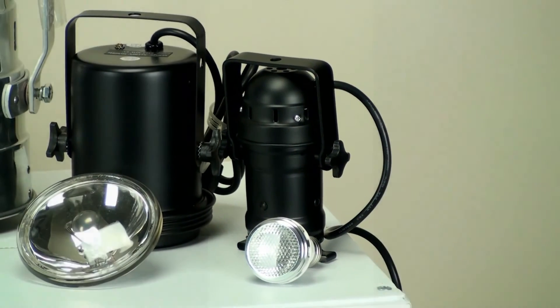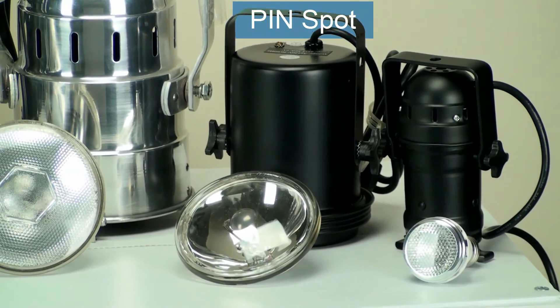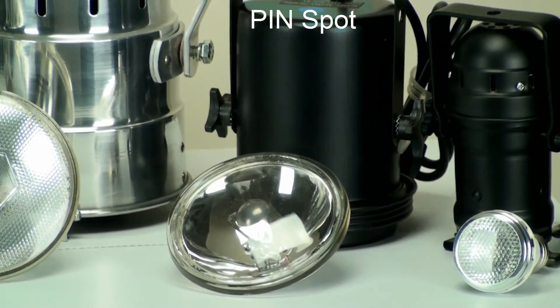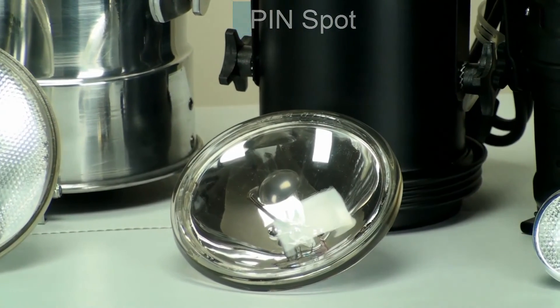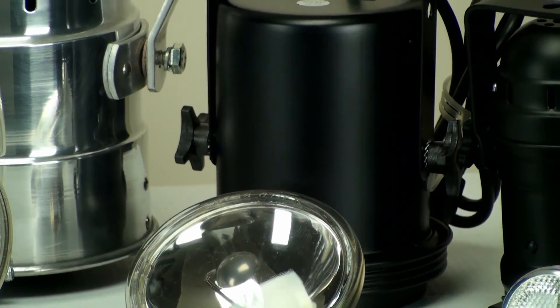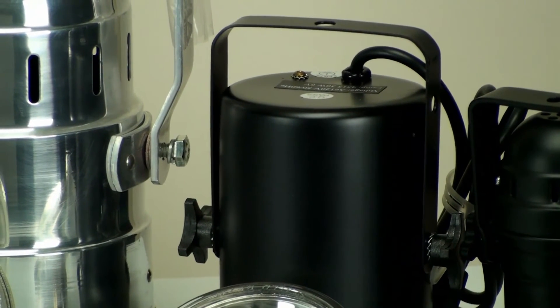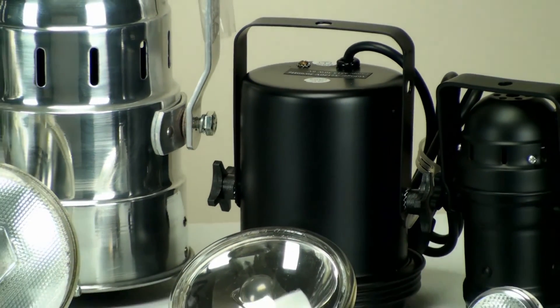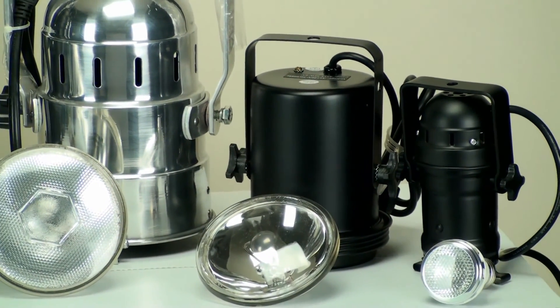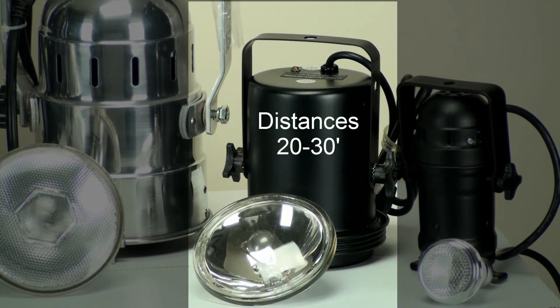Now let's take a look at the pin spot. The pin spot has a wattage of 30 watts and it is a super spot. It really only comes in one beam angle. It has a very specific use — a tight beam used to highlight objects. You want to use it at distances between 20 and 30 feet; that's where you're going to get the best light output.